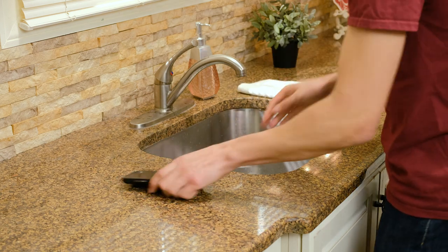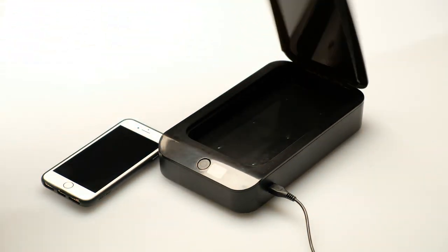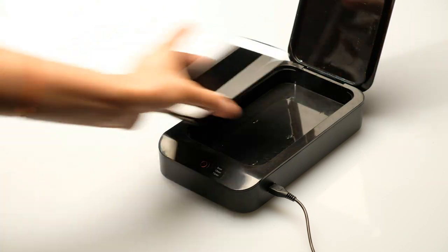You wash your hands to clean off germs, but what about your cell phone? Introducing ZeroGerm, the ultraviolet cell phone sanitizer and charger.